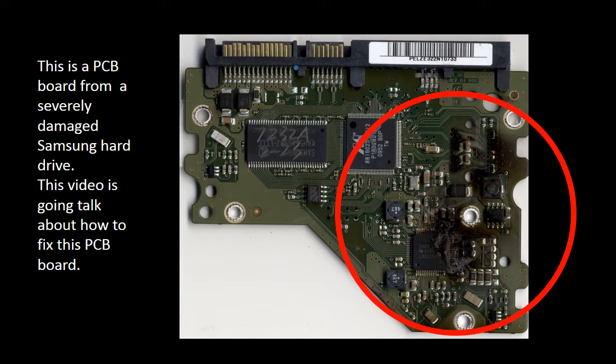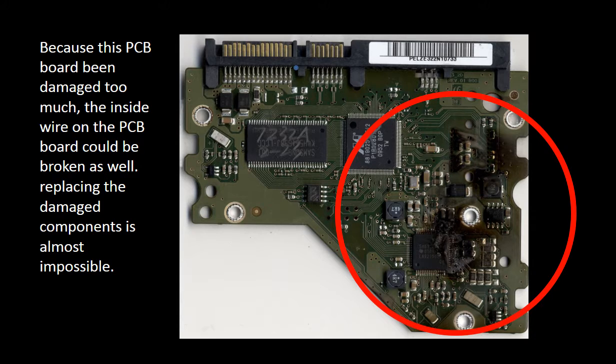Hello everyone. This picture shows a PCB board from a severely damaged Samsung hard drive. This video is going to talk about how to fix this PCB board. Because this PCB board is damaged too much, the inside wire on the PCB board could be broken as well. Replacing the damaged components is almost impossible.